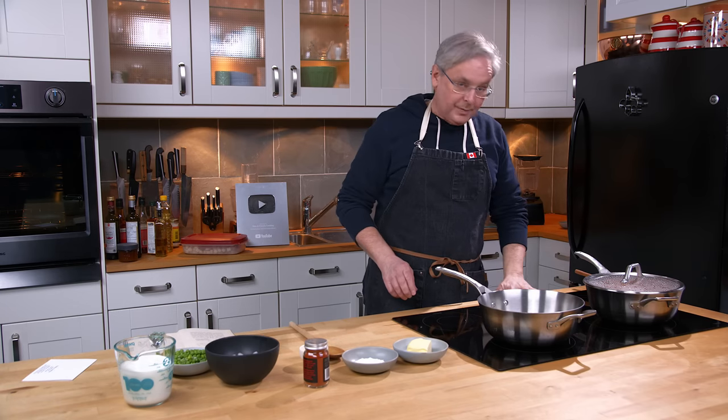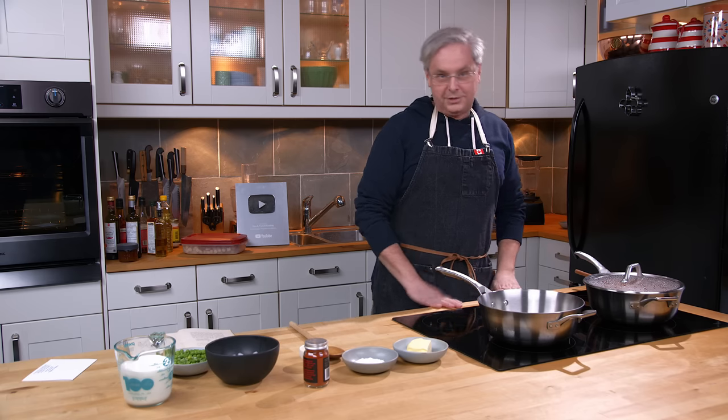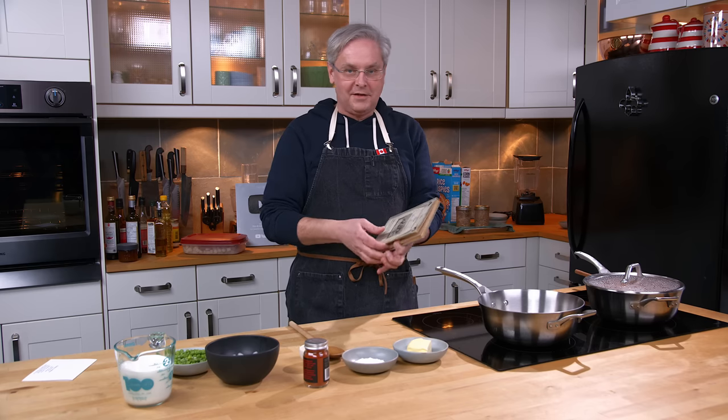Welcome friends, welcome back to the kitchen, welcome back to Sunday morning and the old cookbook show. Today we're going to do a curious little recipe out of a curious little cookbook. It is called the Something Different Dish — odd in name, but good to try when you want to have a change.